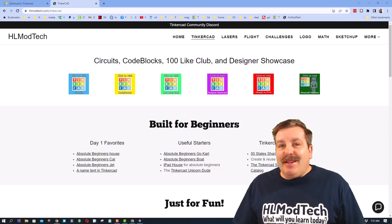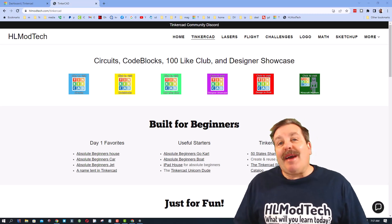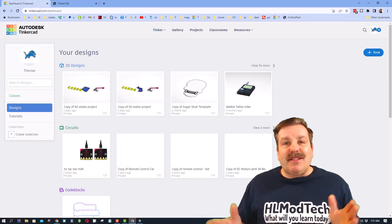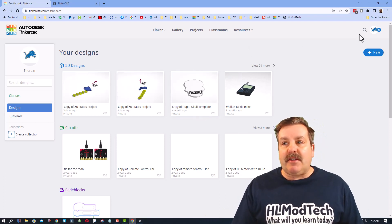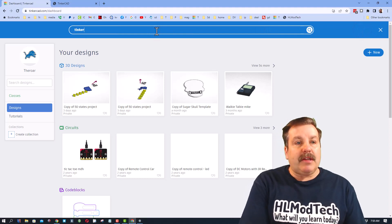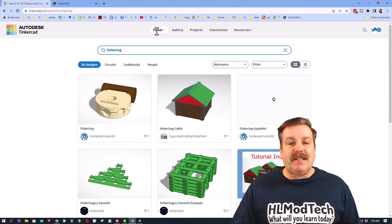Good day friends, it's HL Mod Tech and I'm back with another awesome Tinkercad iPad tutorial. This one will work a little different — there will be a link in the description. If you're on your iPad in Tinkercad, click the search and type 'tinkerlog' (T-I-N-K-E-R-L-O-G) and press enter.